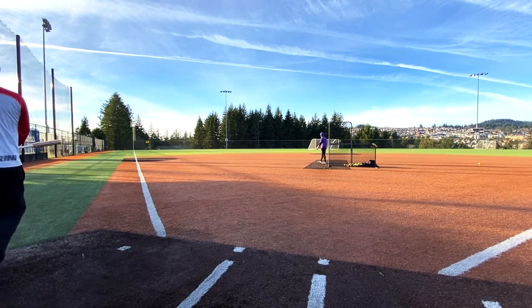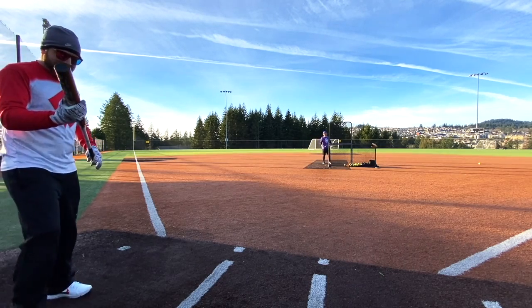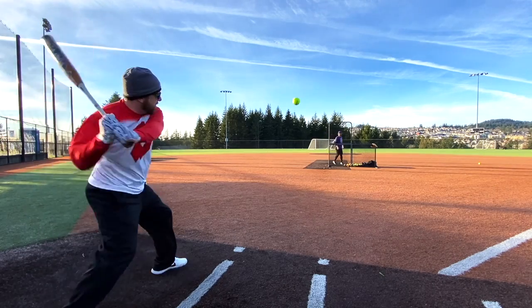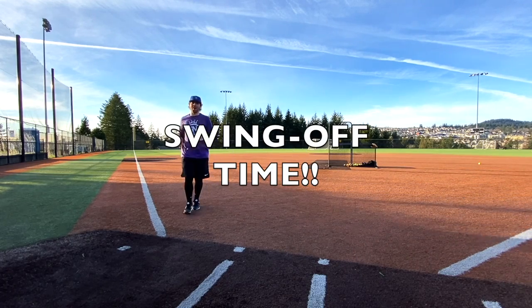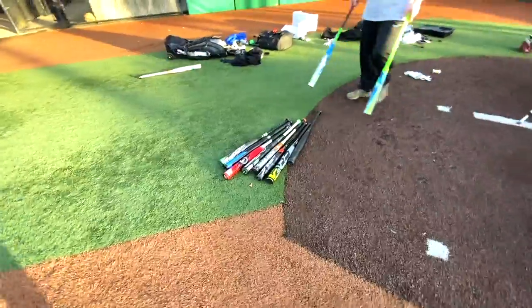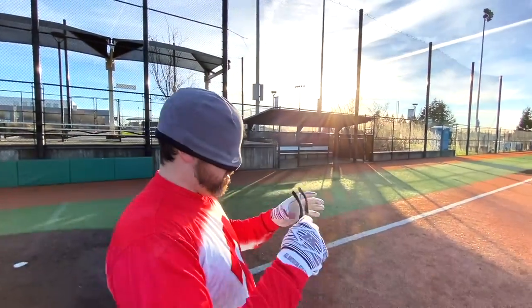Richard notices the sound difference on one swing. Last swing - he hits one but ends up one for five, tying Will. Swing-off called. They decide to redraw bats - put them all down, turn around, close eyes, shuffle them up, and the first metal you touch is the bat you swing for the one-swing swing-off.